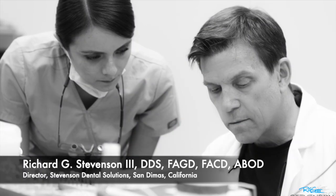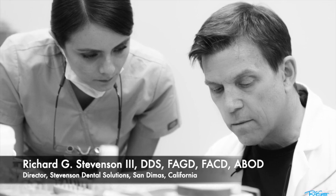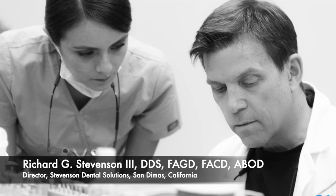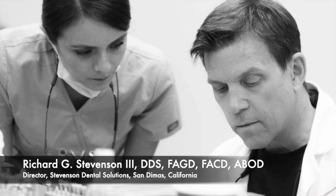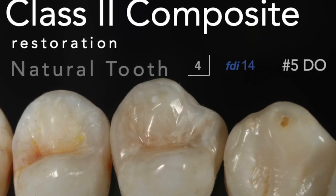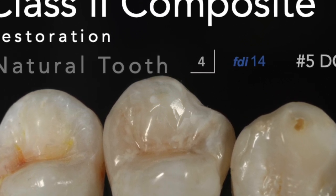Hi everybody, I'm Dr. Richard Stevenson and I'm the director of Stevenson Dental Solutions in San Dimas, California. Our center is dedicated to excellence in teaching and expanding your knowledge and skills, and one of the toughest things we encounter as dentists is the class two composite, so I thought I'd make a short video on how to perform this particular procedure.